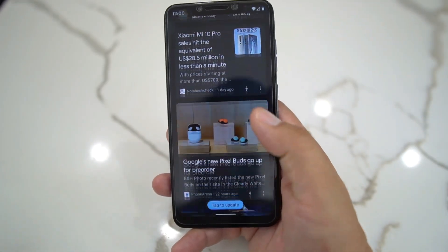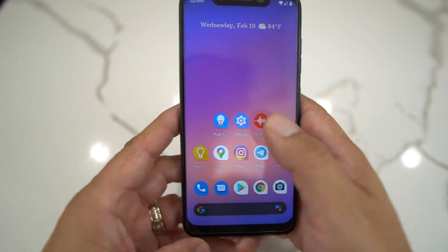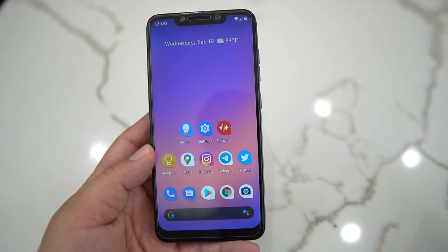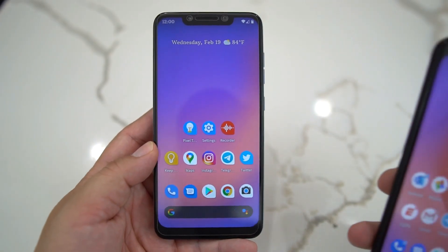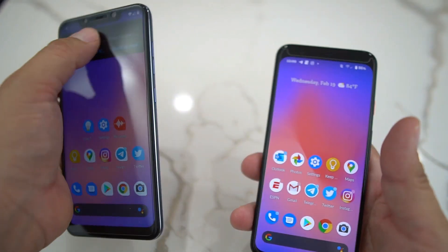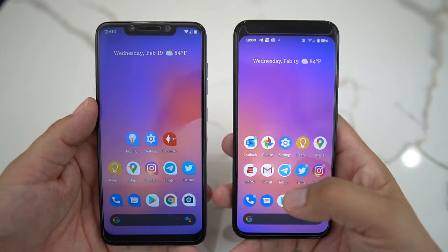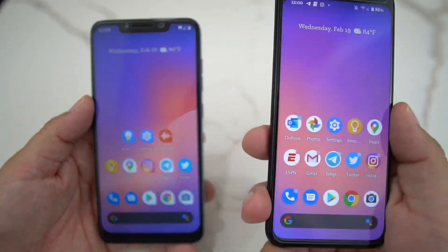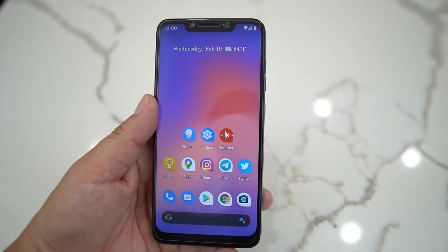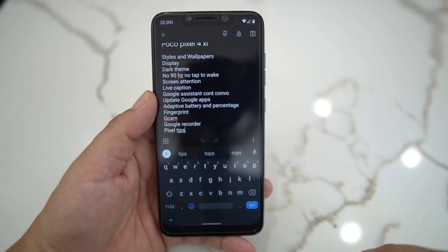You get your Google feed right there — if you swipe to the left, it has the Pixel launcher already in effect. Now this does not have every feature that the regular Pixel has. Here I bring over my regular Pixel 4, as you can see. It's running obviously with the Pixel launcher. This phone has a 90Hz display; the Pocophone does not, because this is just a software upgrade, not a hardware upgrade.